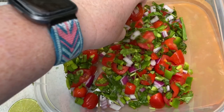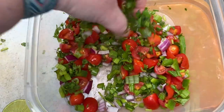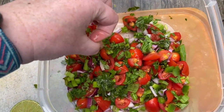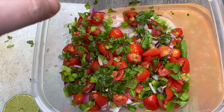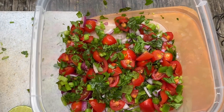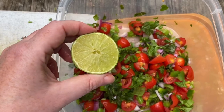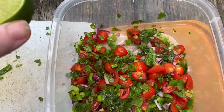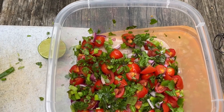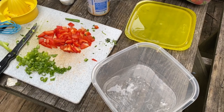Reminder: if you are chopping up jalapeño, be careful — don't chop it up and then rub your eyeballs because it's not gonna feel very good. I think my ratio of tomato versus my other ingredients is a little short, so I'm actually gonna chop up a couple more tomatoes, throw them in, and then give a good squeeze of lime right on top. Then it's just gonna sit and meld as it gets closer to dinner time.